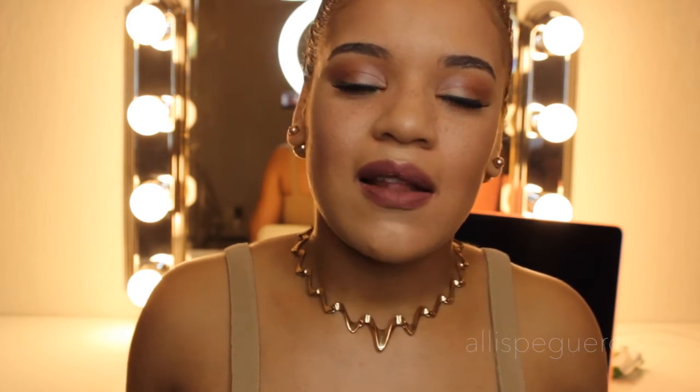Hey guys, welcome back to my channel! For today's video we're going to be doing a makeup tutorial. I always say 'we' even though it's just me — sorry about that. Also sorry if I'm at an awkward angle; I have a bun in my hair and we don't both fit in the frame, so I chose my face. This is my first fall makeup tutorial in English — my last one was in Spanish.